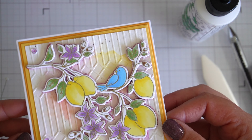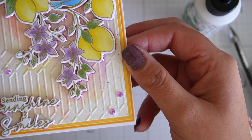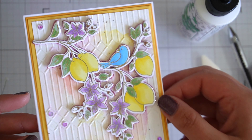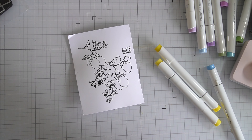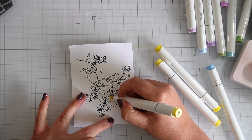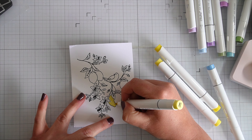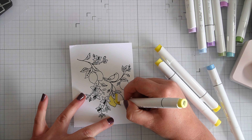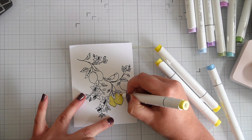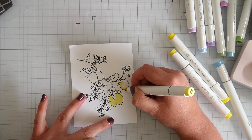Let's jump into the next card. I've already stamped using Versafine and heat embossed it — you don't need to watch me do this again. I'm going to color using the same colors I used previously. I'm going to make both cards quite similar — same techniques, same colors — but it's just the way you finish them that hopefully makes a different-looking card. We'll see when I'm done.